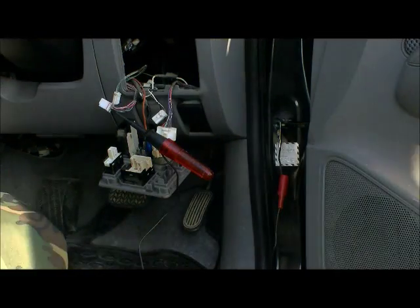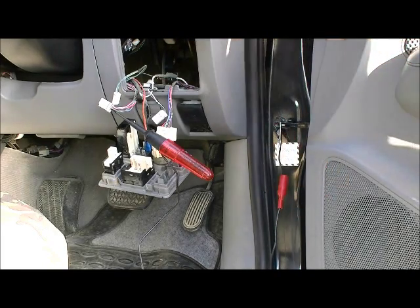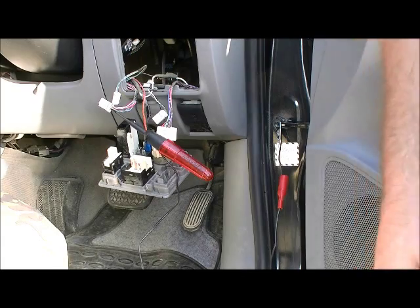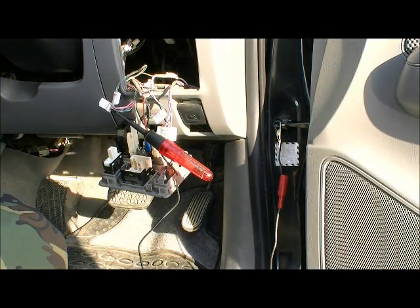We've found a park light feed here off one of our other connections which were on the same group. As you can see, we'll turn our parkers on and we have power, so we can now tap off that one to connect onto our switch that we just fitted — that'll give us illumination on our switch when we turn our park lights on.